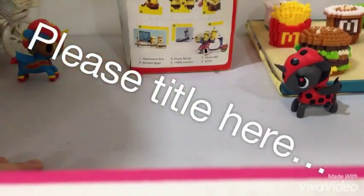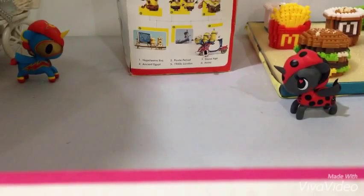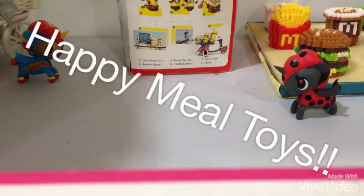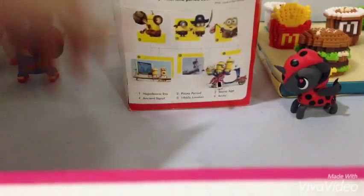Welcome back to Kookie Kollectibles! Today I'll be showing you guys my old Happy Meal toys. Let's get started — we're gonna start with this box.